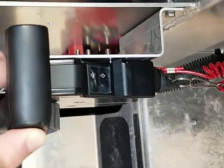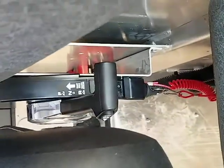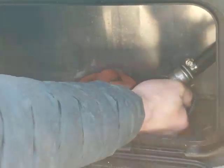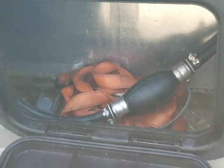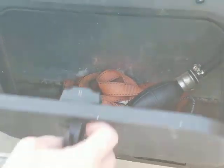The fuel primer bulb for the main engine and kicker are located in the back underneath the fish box. These engines typically don't need the primer bulbs to be pumped up, but if you run into an issue with fuel, that's the place to start.